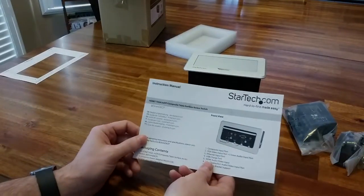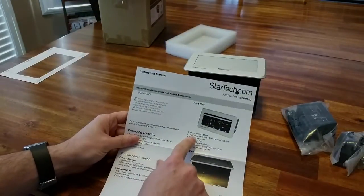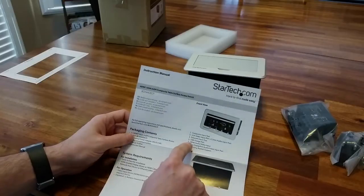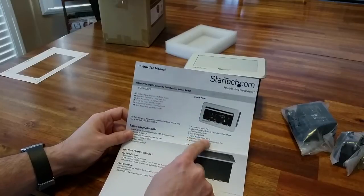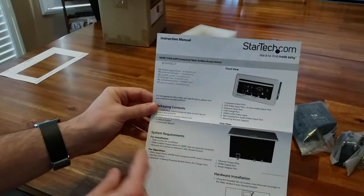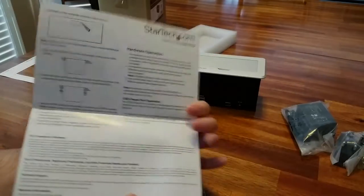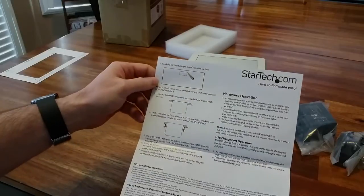The instructions come in different languages and lay out all the ports: composite input port, VGA input, internet input port, USB charge port so people can charge their phones, HDMI audio/video, mini display port audio/video, and the mounting bracket. It also tells you system requirements — table surface, HDMI-enabled display device, and a network host device with an internet cable. There are instructions for carefully cutting the rectangle in the table.